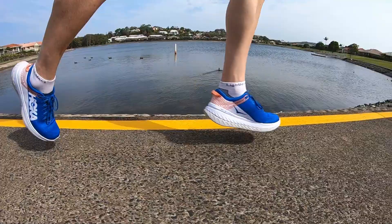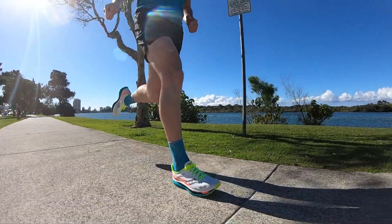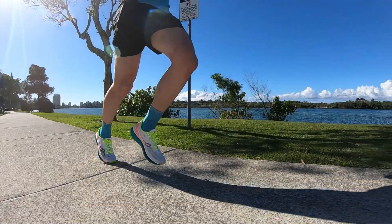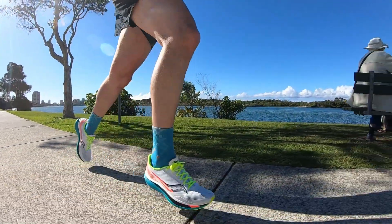With your Saucony Endorphin Pro it's a bit more of a bouncy shoe. If you do want to do a lot more speed work and want something that still takes the shock away quite nicely, your Endorphin Pro will easily do that.